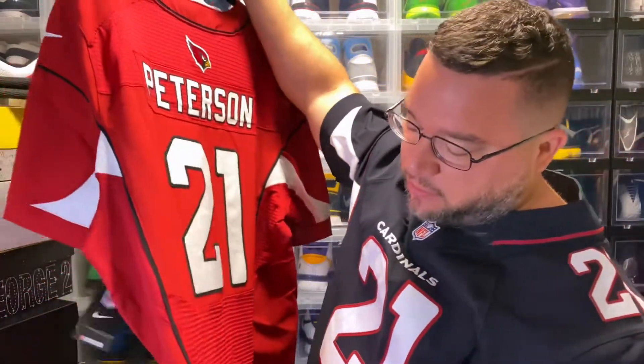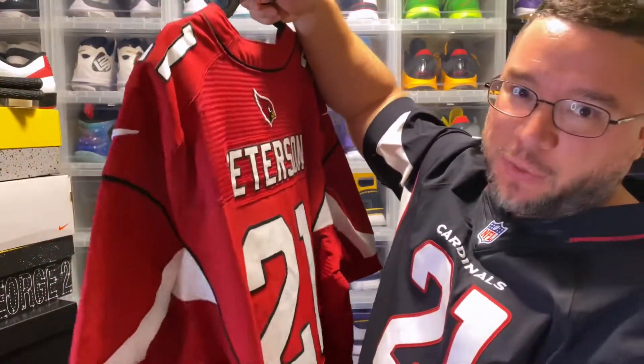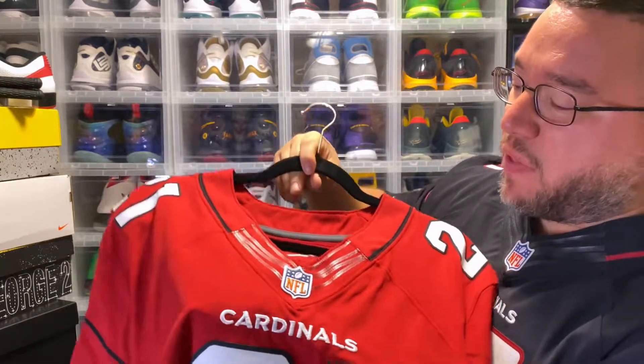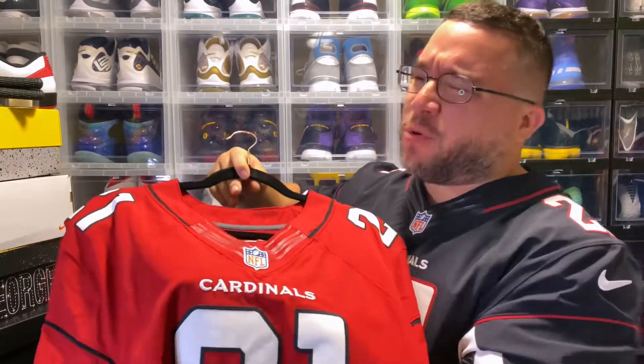You'll have nice thick lining on these jerseys — that's another thing you can tell from a fake. Usually fakes have really thin lines, especially when they have designs like this one.